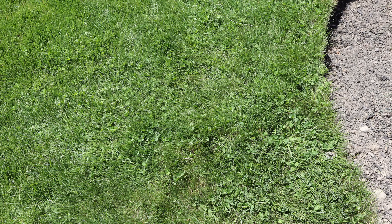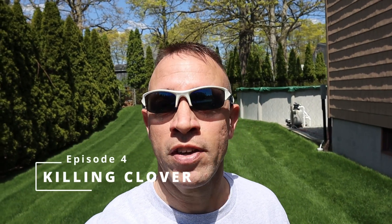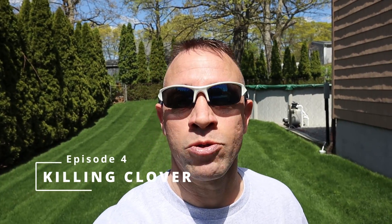If you've gone through all the hard work of establishing a nice thick green lawn, and then all of a sudden you discover you've got clover growing in certain areas, you can understand how frustrating that can be. I'm going to go over a few different methods of killing it, and I'm going to show you my actual results.